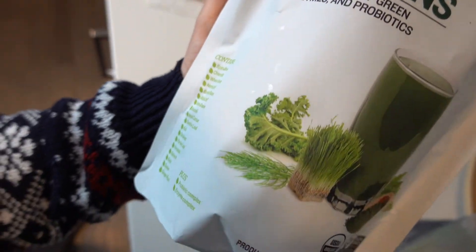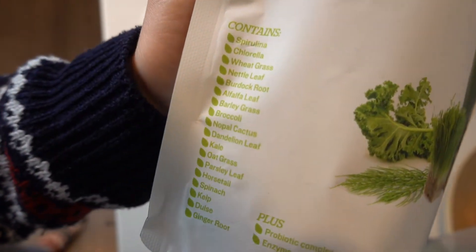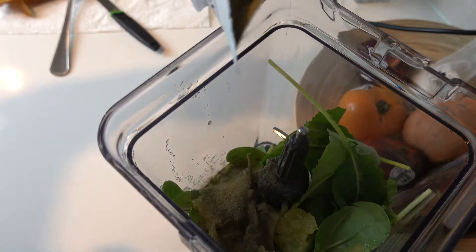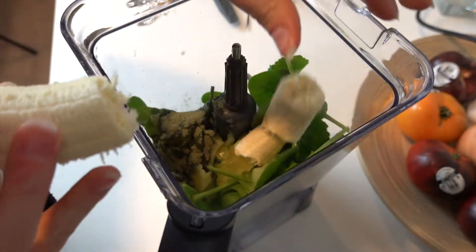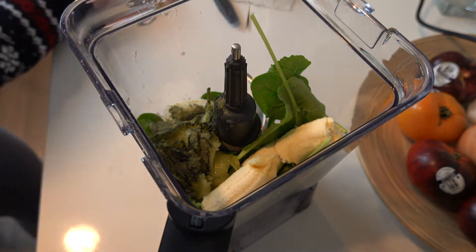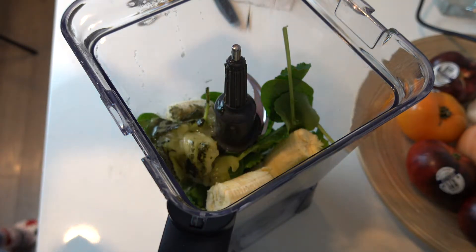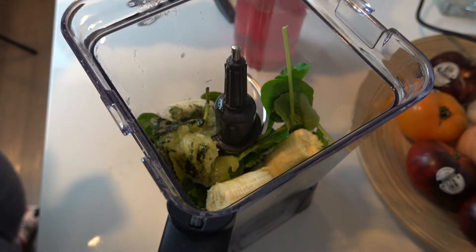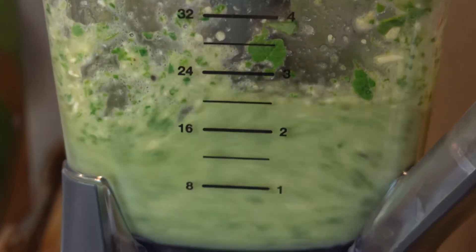I will also add one scoop of this greens mix. It doesn't taste great but if it's inside the smoothie you don't really feel it. The most important ingredient for a green smoothie is a banana. It will help you get rid of all that grassy taste and it will make your smoothie more creamy and sweet. I would also add a little bit of water to make it more watery, but if you like a creamier and thicker smoothie you can skip this step.